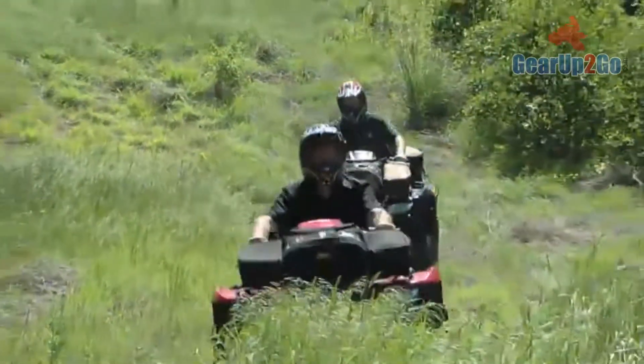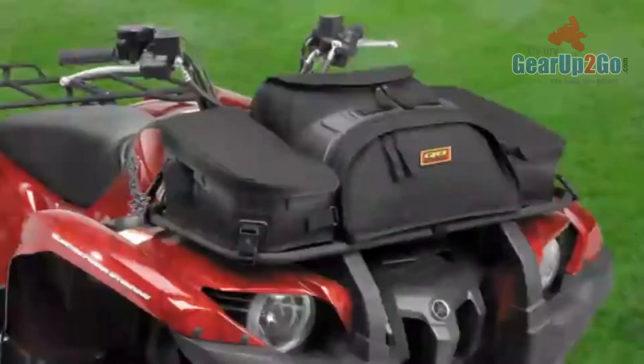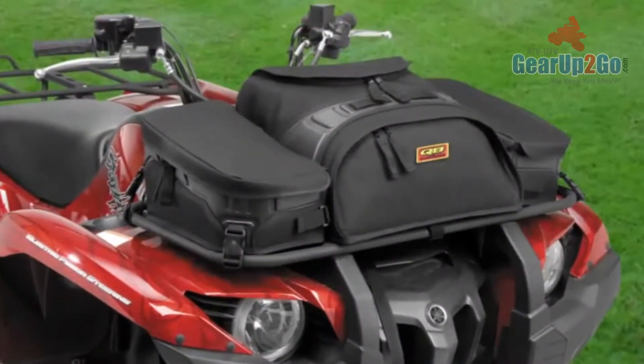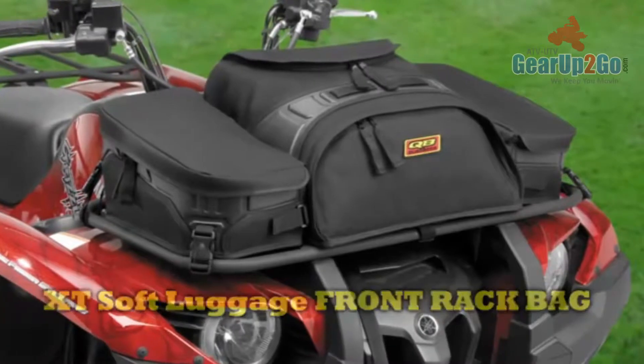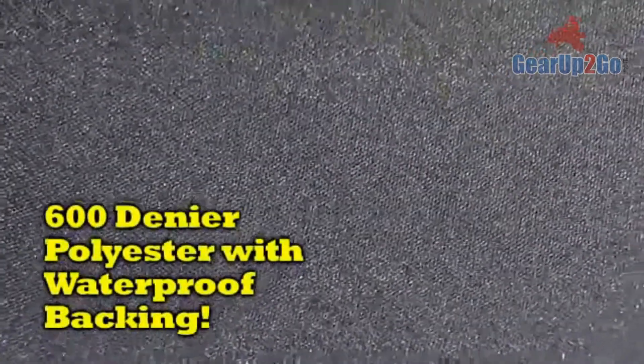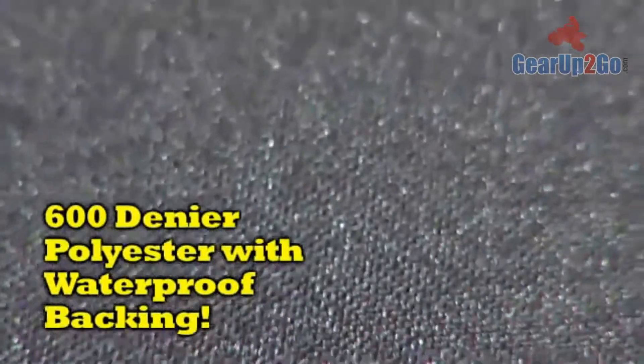Your ATV is taking you anywhere you want to go, but what about your gear? Like all members of the Quad Boss XT Soft Luggage line, the XT Front Rack Bag is constructed of 600 denier polyester with waterproof backing for extreme weather and abrasion resistance.